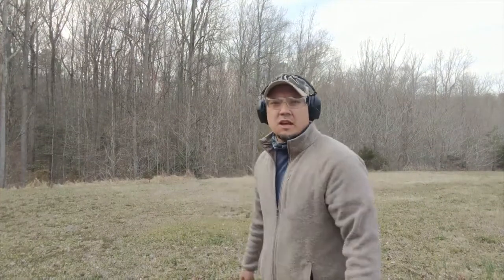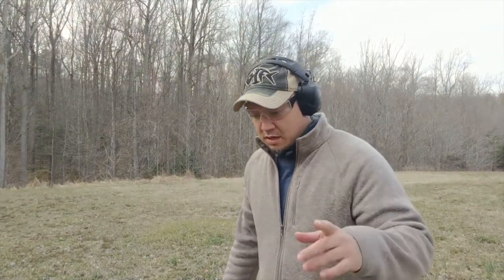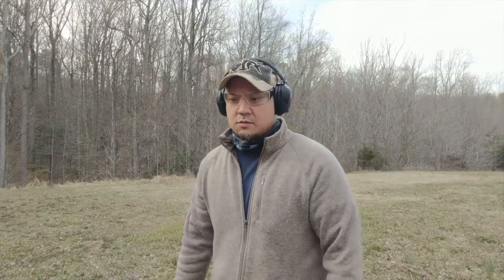Hey guys, this is Mike from everydaycarryconcealed.com. I wanted to cover something - I think there's a misconception about misfires, hang fires, and squib loads, and I wanted to clarify some things about those different malfunctions to help beginner shooters understand: one, what they are; two, why they are dangerous; and three, how to handle them.